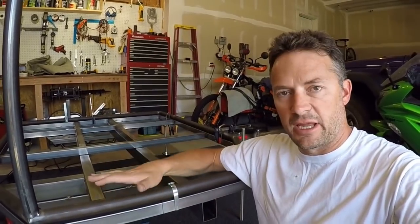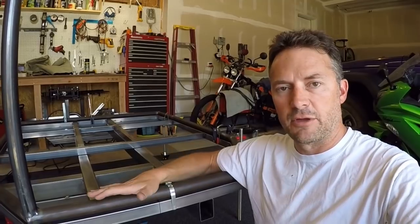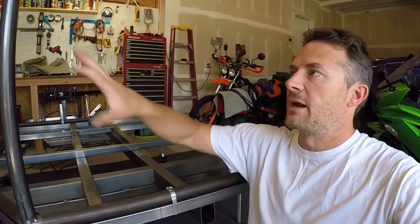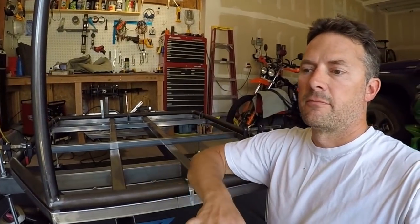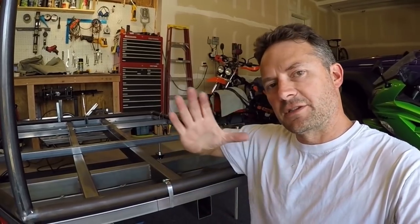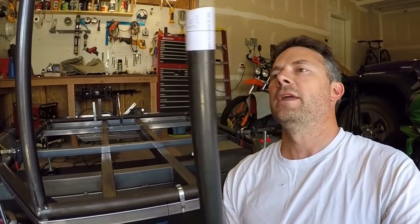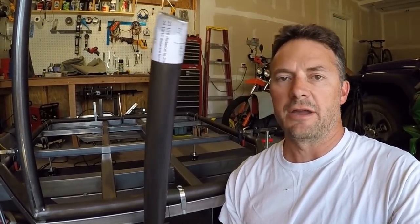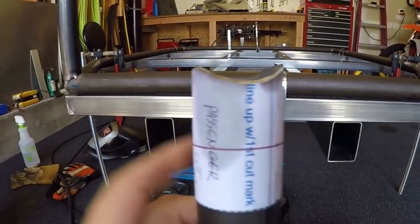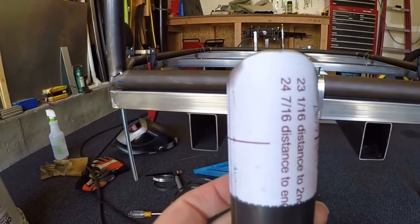Once I had the base plate tacked in position and was happy with it being straight and accurate, I went back to the Bentech software and I'm starting with the front section here, because this is where I want to experiment with the Bentech software — how it tells me to cope the lengths, cut the pieces, and all of that. So I went back to the software, checked the layout in the drawing program, made sure that I had my miters and my copes, and really checked them out in the software.